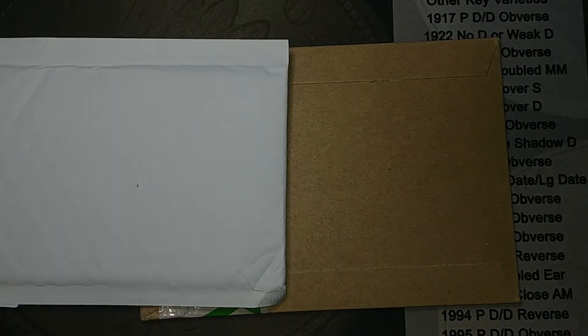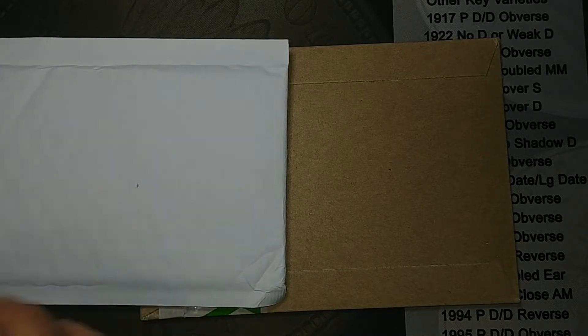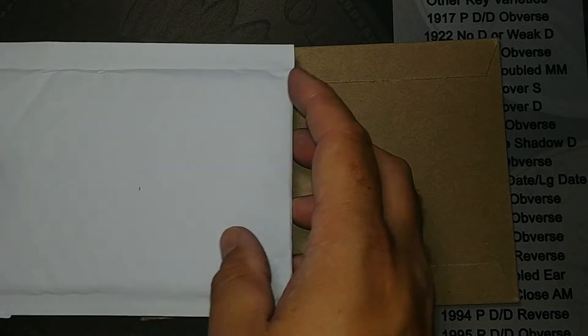Hey guys, I had a couple things in the mail today that I thought I'd share with you. I'm pretty excited about these — they're nothing super spectacular but they're pretty cool, so let me get them open and see what they are.